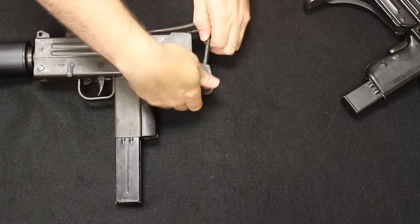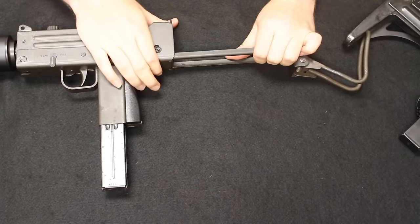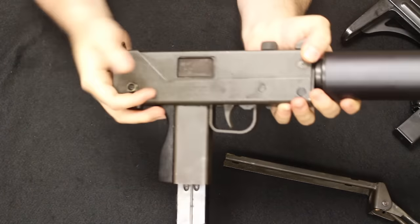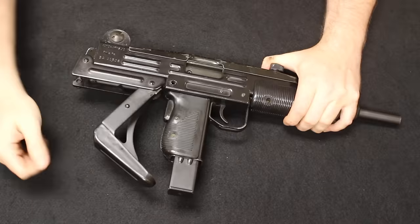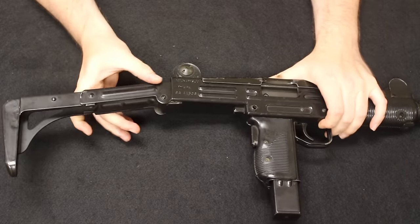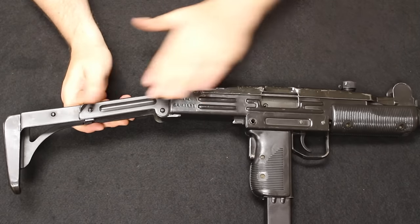To deploy the MAC-10 stock is actually a slightly slower process than the Uzi. You can also push the button and pull the stock off completely, removing the weight and making it very concealable. To deploy the Uzi stock, you just bang it on the back — that removes it from the lug and it swings open, both joints locking. This is, in my opinion, a much better design, though it does require a little more material and is more complicated to manufacture. But it's still all stamped metal, so for military production it's very cheap and very effective.